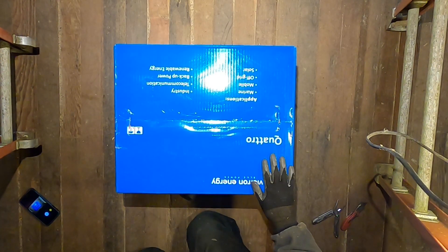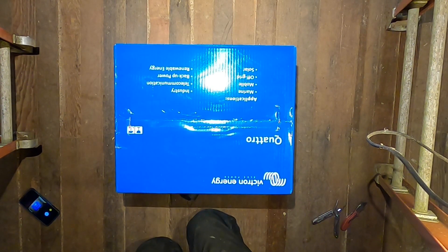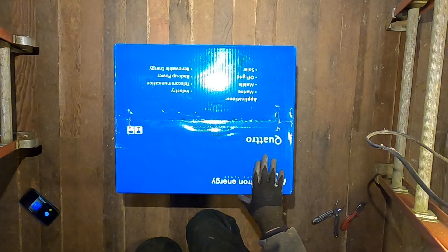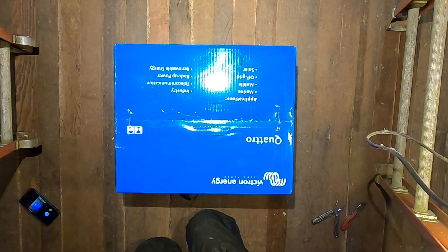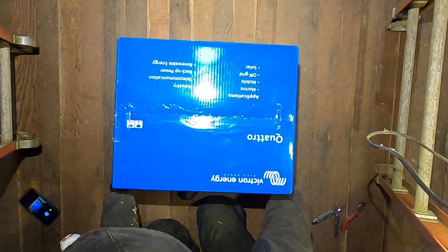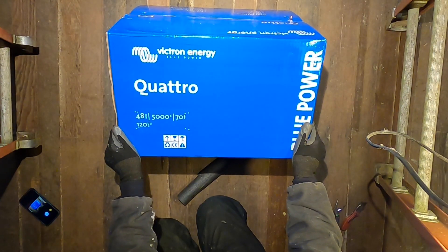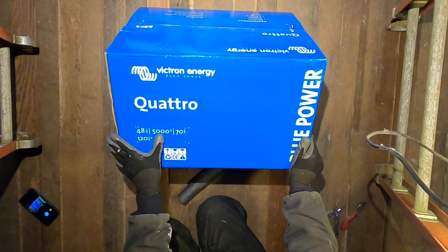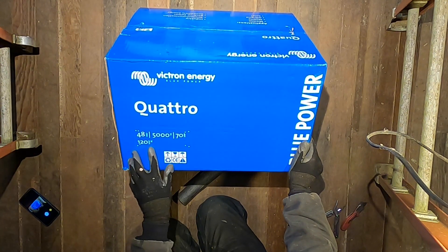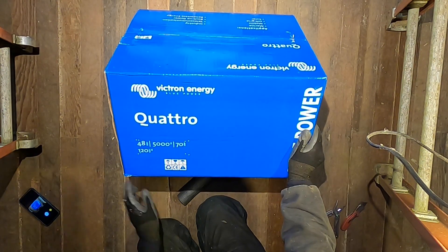Hey again friends, this is another unboxing video. I just got these two goodies yesterday — I had to travel a long distance to retrieve them, but hopefully it'll be worth it. You could probably guess what this is, but let's go ahead and turn it upside down and unbox it. That's my new Victron Quattro inverter — Quattro 48 volt, 5000 VA, 70 amp output, 120 volts AC. Blue power, definitely.